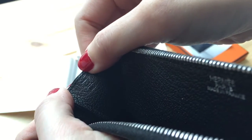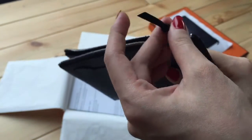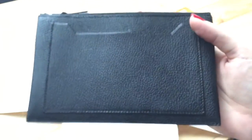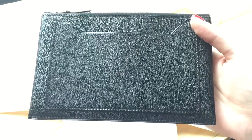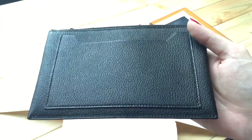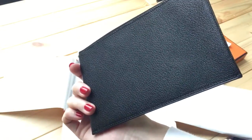Bringing it to the light, the stamp is H in a square, which is 2004. So the previous owner actually bought this pouch 20 years ago, but it's almost in new condition. They probably used it a few times, put it away for a very long time, and then recently sold it to a secondhand store — and now it's in my hands. I'm very happy with this purchase.